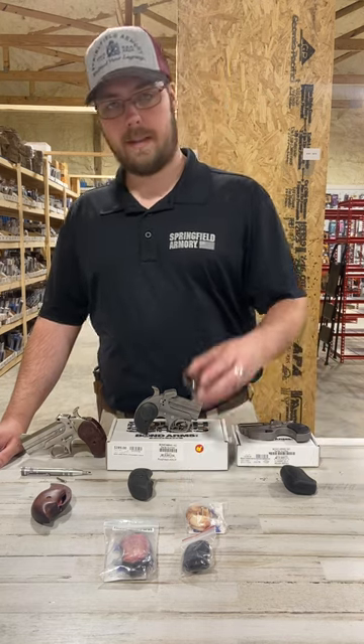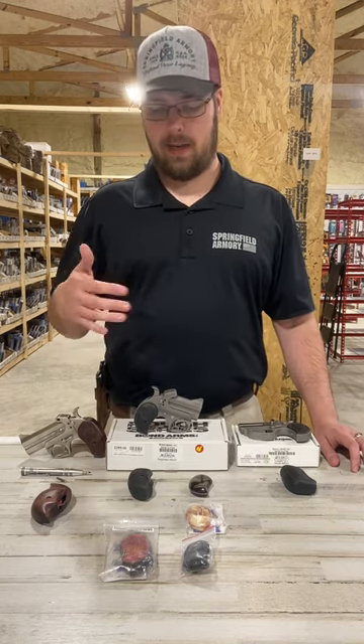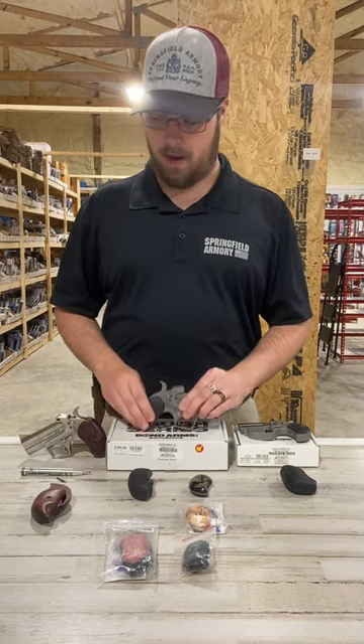These are your standard size grips. If you have a Rowdy or a Roughneck or a Texas Defender, anything like that, you're going to have the standard size grips. They just sit on the sides of the frame — they don't wrap around it at all.